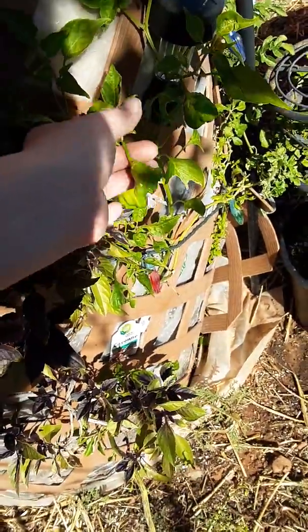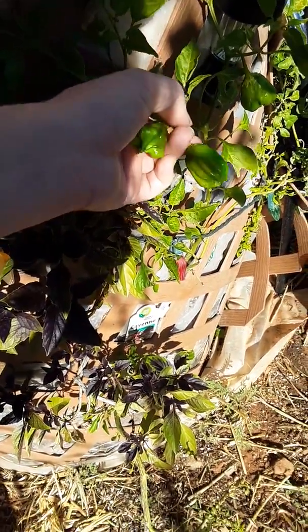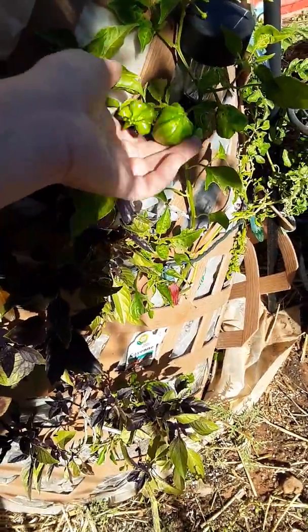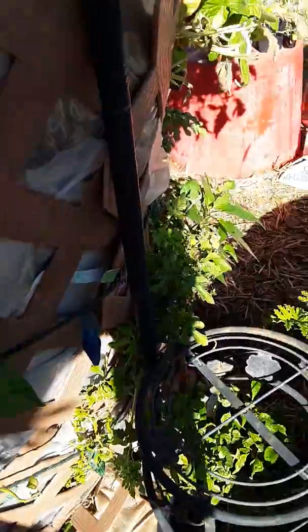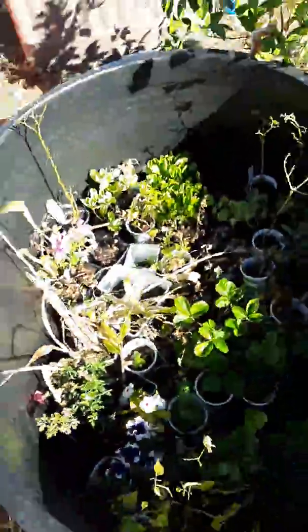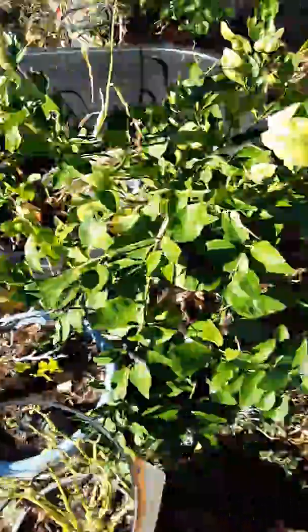This Mad Hatter pepper has like six peppers on it — it's a really fun shape, I just like these a lot because of their shape. The watermelon habanero is here too. This cayenne pepper has been eaten back a bunch so it's not doing super hot — pun intended.